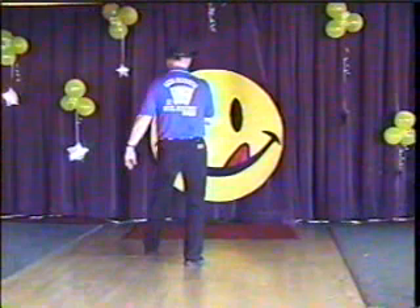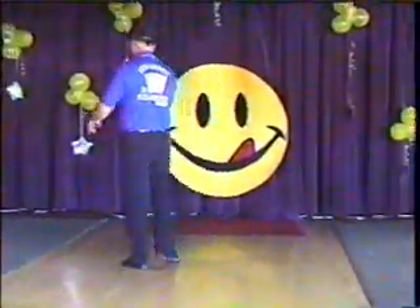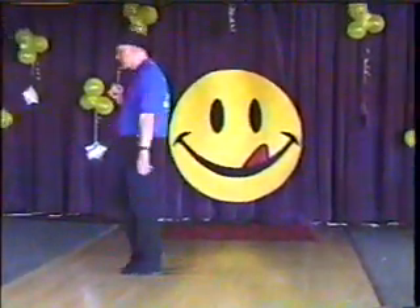Step, slide, step, touch. Step back, touch left, step back, touch right. Step forward on your right, kick your left forward, turn a quarter, turn and touch. Do it again — kick, turn and touch.